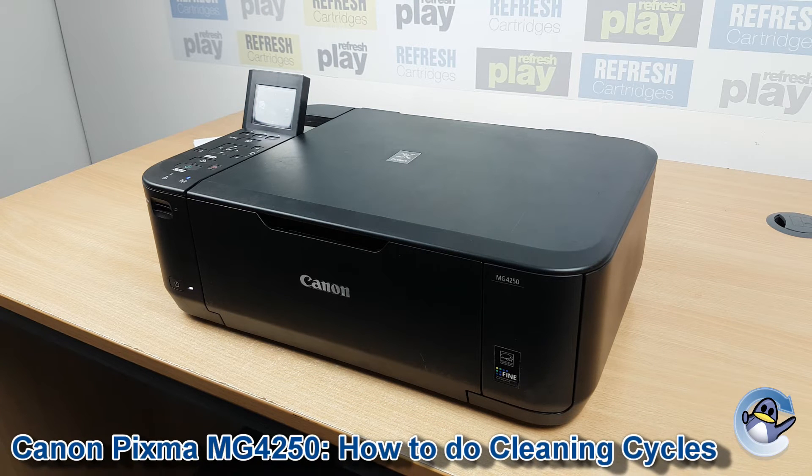Hi there, today I'm going to show you how to do cleaning and deep cleaning cycles to improve your print quality with a Canon PIXMA MG4250.